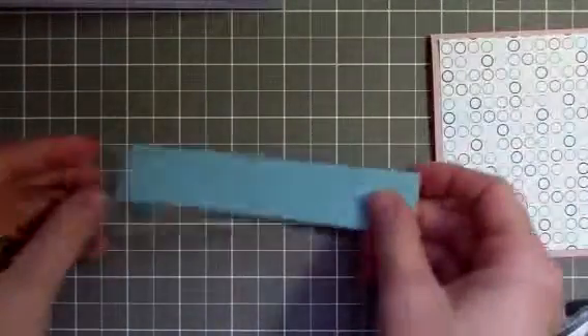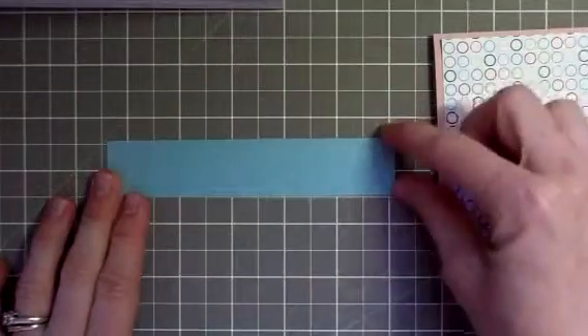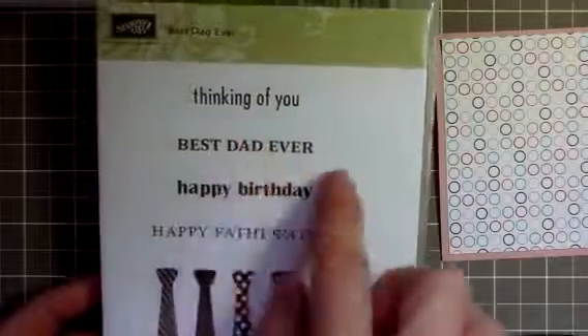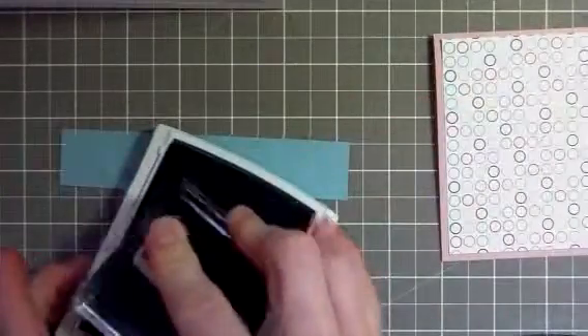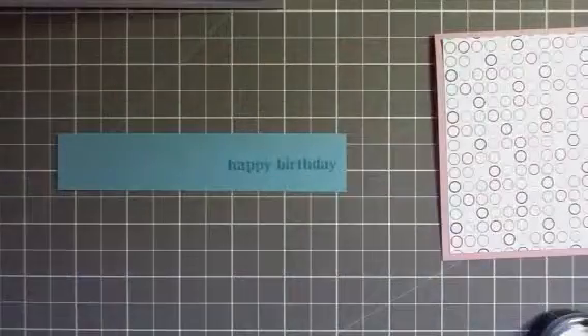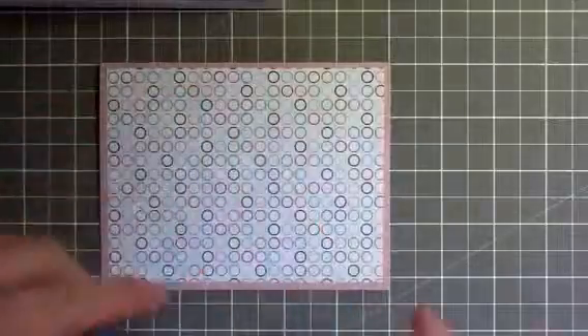Then I took a piece of Baja Breeze cardstock scrap that I had cut off for another project. This is 1 inch by 5½. And I'm using the Father's Day stamp set — I'm going to use the Happy Birthday stamp — and Baja Breeze ink. Just going to ink that up. I'm stamping it before I put it on the card because I've learned my lesson. And then I'm going to use some snail and stick it down.